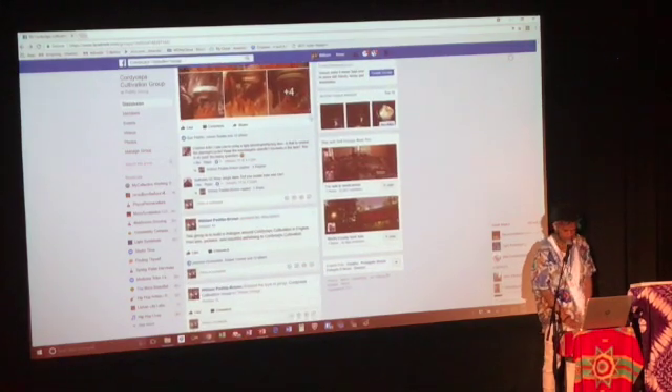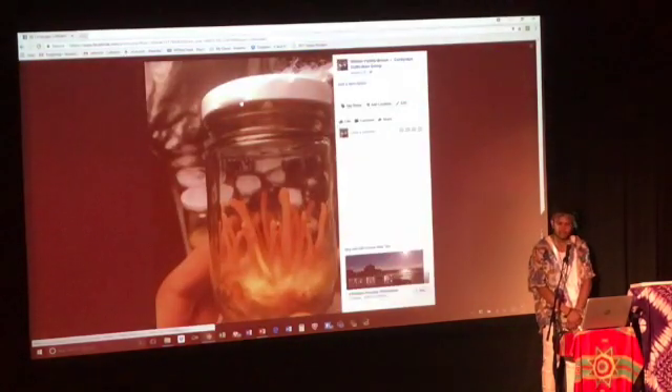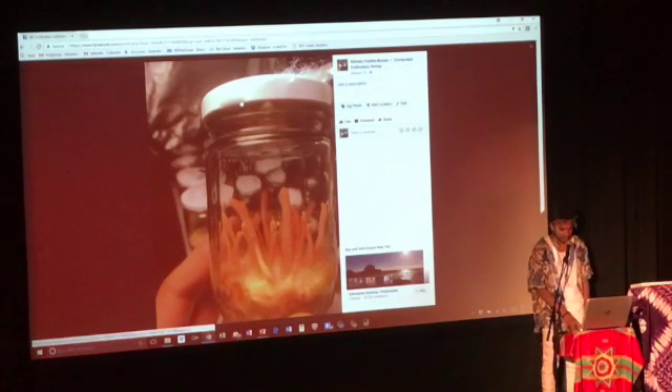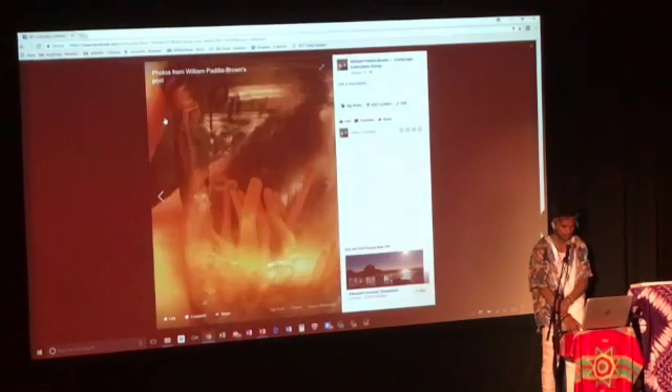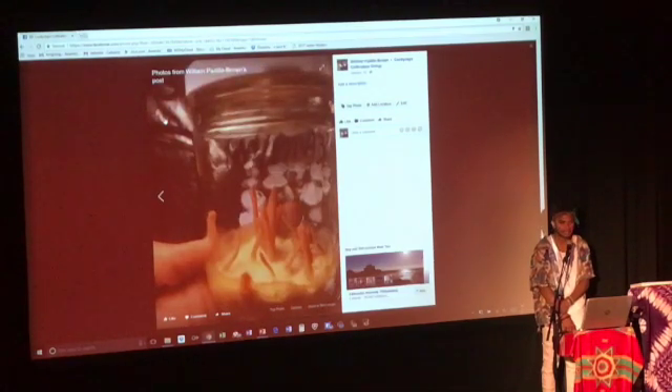Have you ever tried cultivating Cordyceps sinensis? We tried to clone some this year — the fruit bodies were really hard and we tried to get some culture from the insect. I think we got some that took, but we haven't brought it into cultivation yet. But if you go on Taywat's YouTube channel, he has a video of them cultivating sinensis in little plastic containers. This was the original hydroponic tent where we were growing the cordyceps — a bunch of recycled pad thai jars from an old Asian restaurant.